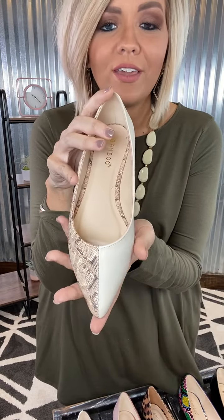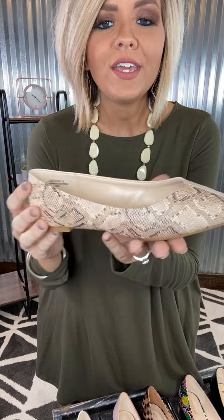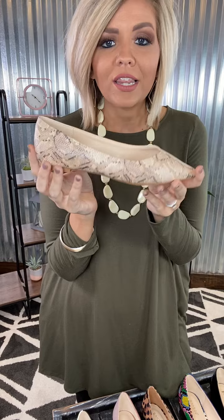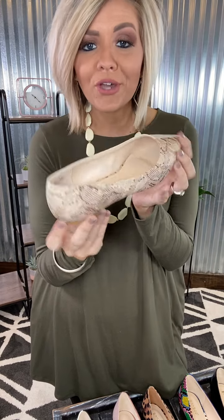And then we have your nude snake — one of my favorites. It's a great little neutral piece to have. You've got that nude color, and then on the other side has your snake print, which is just your neutral colors. Gorgeous on. These are so cute, I love the way they fit. You can dress them with dresses, with your jeans, rompers — all the ways they're going to work.